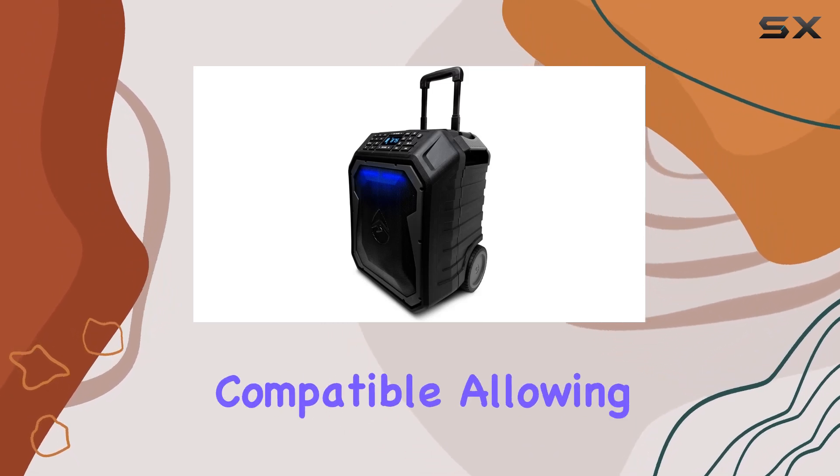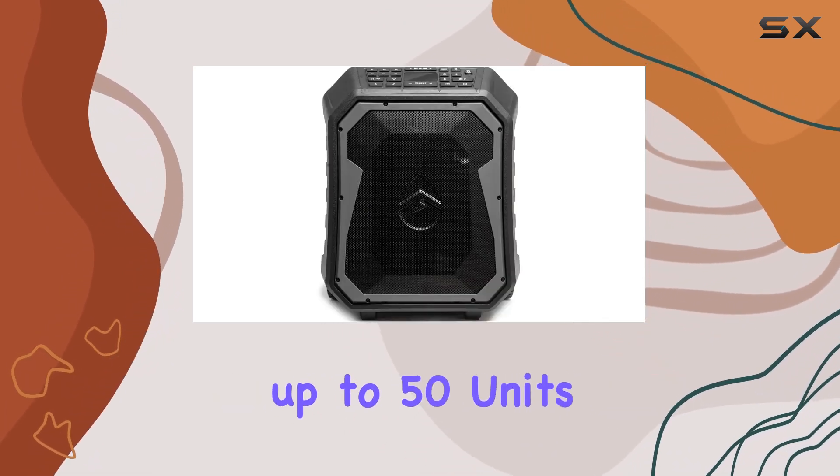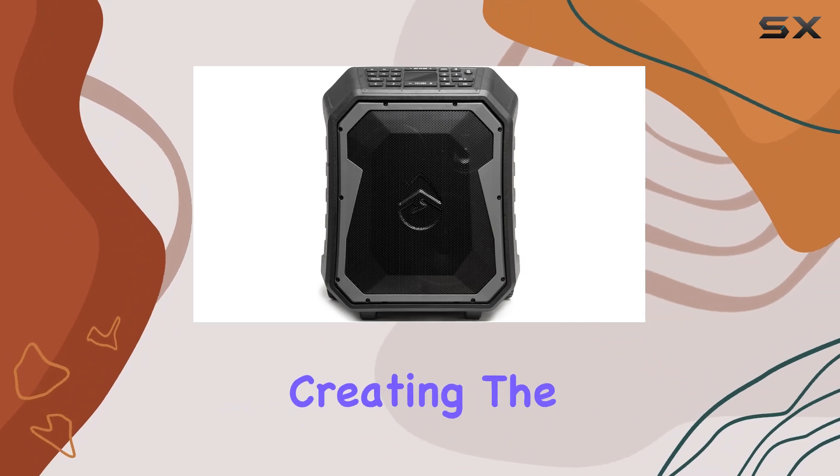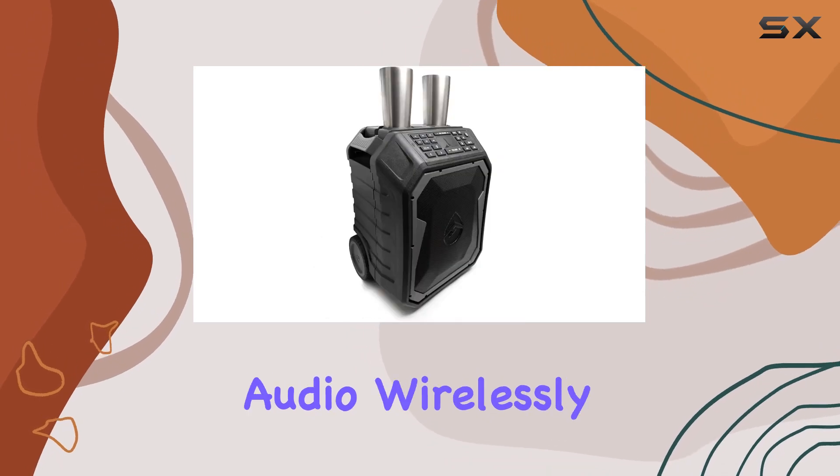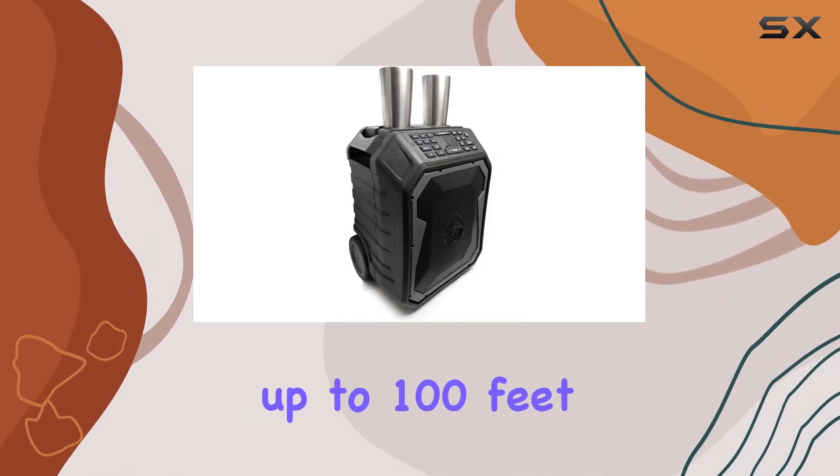What's more, it's Ekocast compatible, allowing you to pair up to 50 units for true wireless stereo sound, creating the ultimate party experience. With Bluetooth 5.0, you can stream audio wirelessly from your device up to 100 feet away.